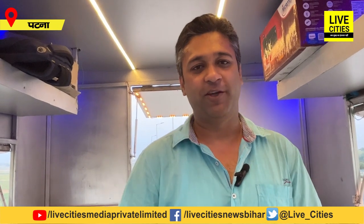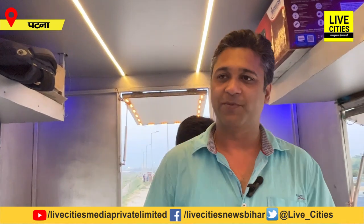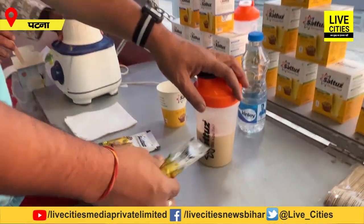My name is Sartuz — I am Sartuz's founder. We are eating at Sartuz Cafe. We are eating Sartuz's protein — you can eat Sartuz's protein and Sartuz's tea. Sartuz Cafe is my favorite, and my favorite is chocolate. We will taste it too. Let's start.